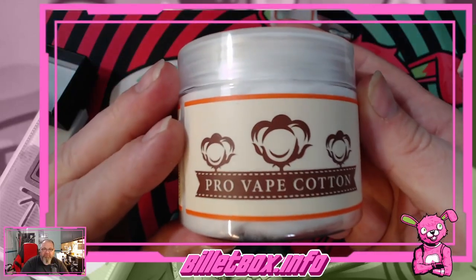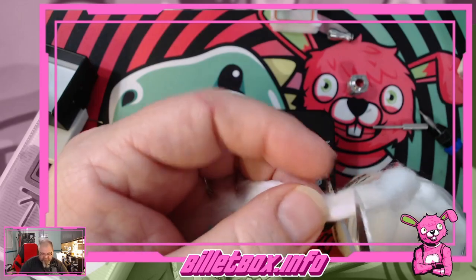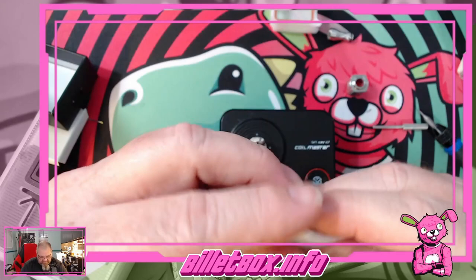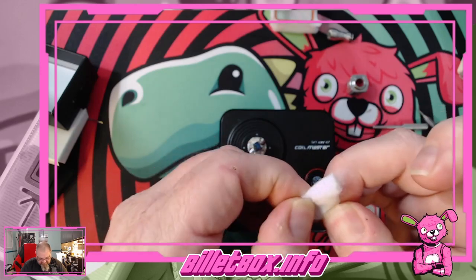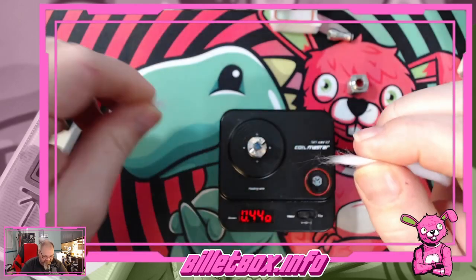Let's get some of this Pro Vape Cotton by BP Mods. Since this is the first time I'm ever using it, let me just show you what we got. I'm going to take about this much. This is probably designed for a size three. It feels about like three, so I'm going to take about a fourth of it off. And we'll do a little roll on it — that feels about right.